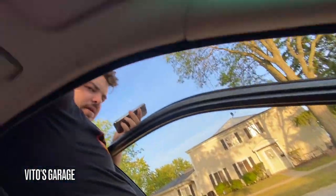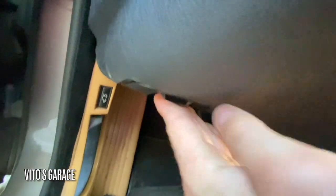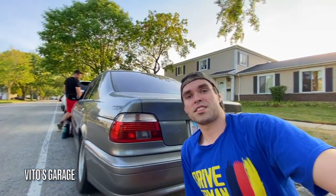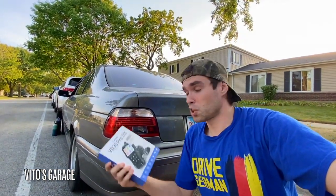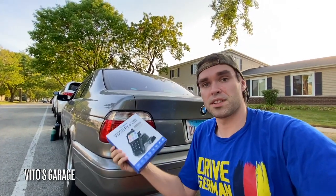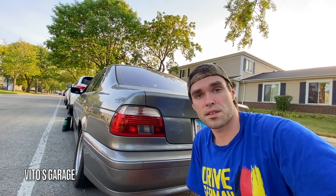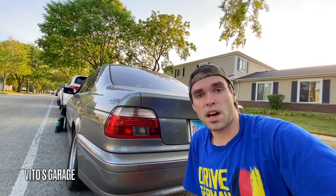Don't forget to love and save your old school BMWs, Benzes, and other old school cars — that's how it is here at Vito's Garage. All right guys, thank you so much for watching this video. Don't forget to check out all the links in the description box to this amazing tool. I'll see you in the next one — take care, and good luck with your diagnostics.